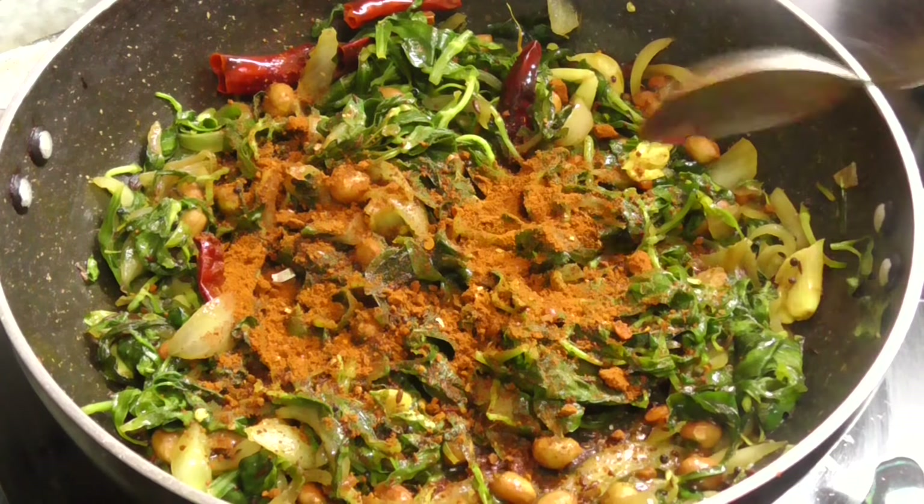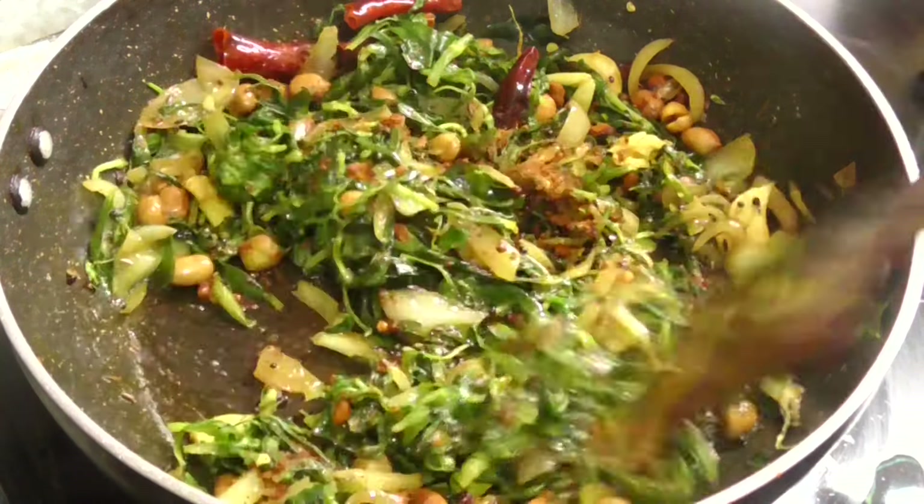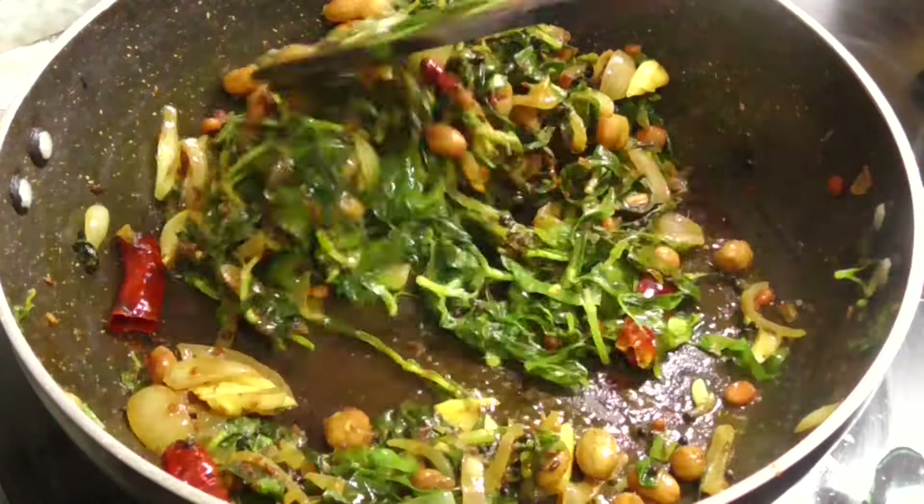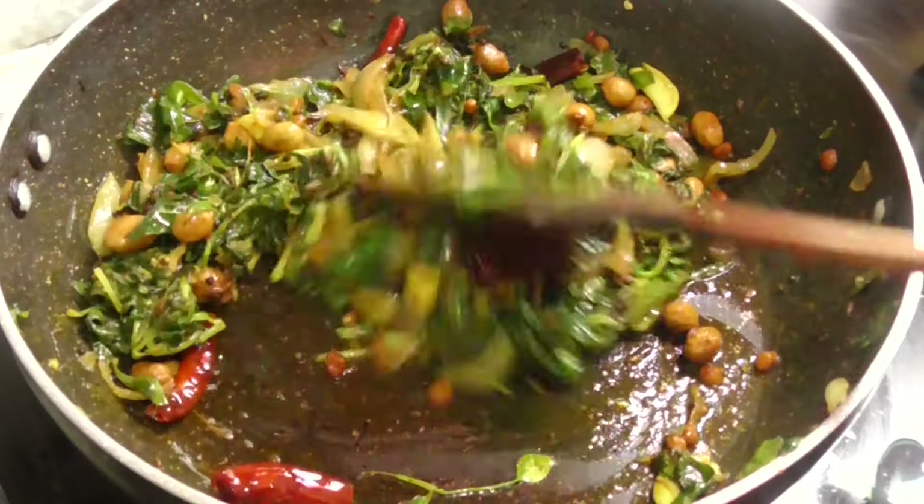Now I am going to add some water. Add some water and it will be available to everyone.